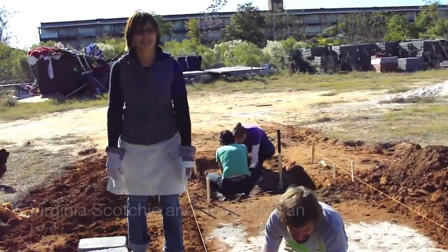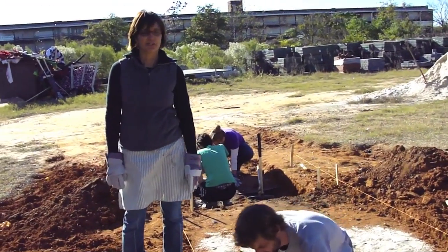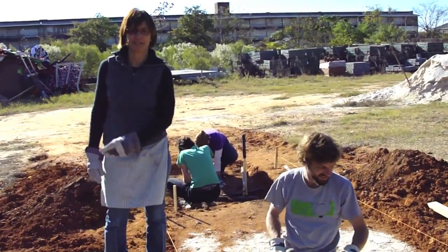What about some of these other people's hands? This is John McMillan. He's starting to lay the foundation for the floor of our new wood kiln here at USC. So take it away, John.